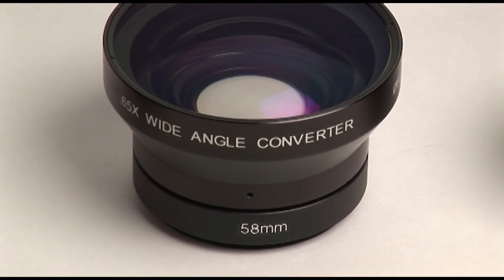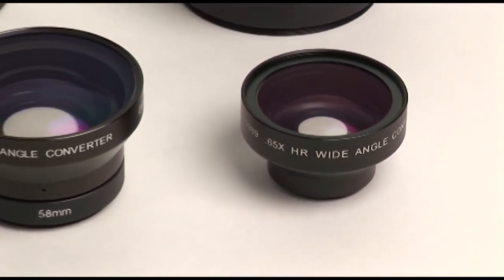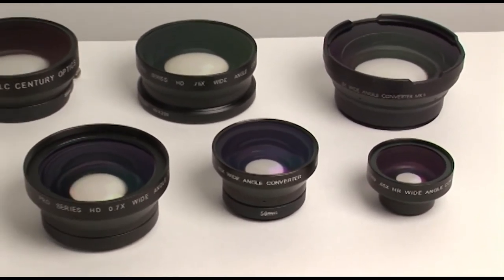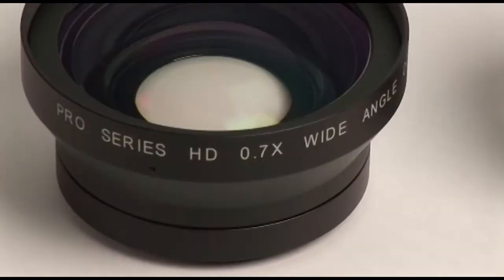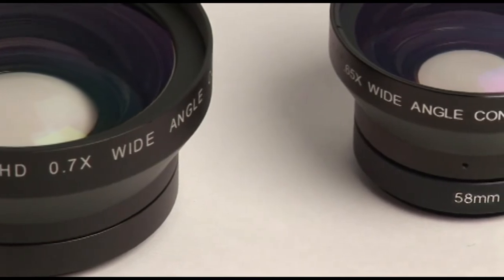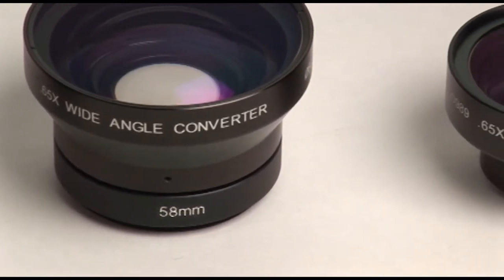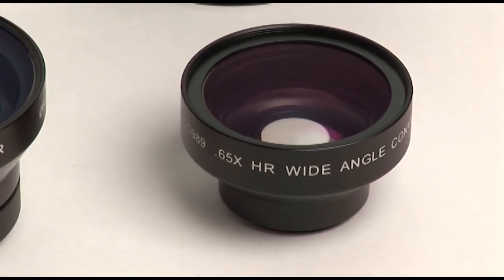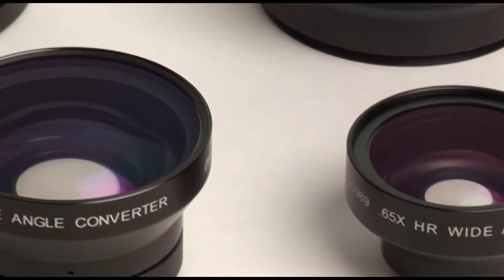The best solution is a wide-angle converter. The converter maintains the infinity focus of the original camera lens, allows the lens to be used normally through its full zoom range, but results in a wider angle of view. Because of the complexity of designing a lens that works through the entire zoom range and to keep size and weight within reason, the power of wide-angle converters is less than that of a wide-angle adapter, typically ranging between 0.7 and 0.8 depending upon the application.